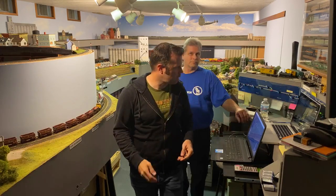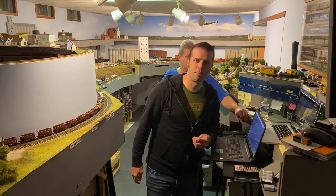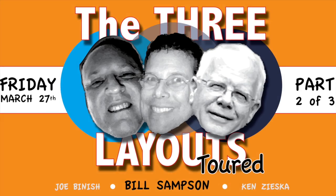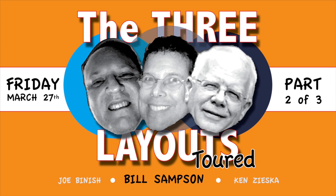We're going to take a little break and get ready for Ken — Ken's going to be kicking off in about five minutes, at 9:20. I've got to plug my battery in because I'm at 4% on my laptop. Thanks a lot for watching. A big thanks to my dad for taking the night to be the throttle jockey while we toured the GN in 1970. If you haven't seen part one, it was with Joe Binish. If you want to see part three, it's Ken Ziska taking a look at S Scale. Be sure and subscribe to this channel if you're looking for future content — for the Three Layout Tour.